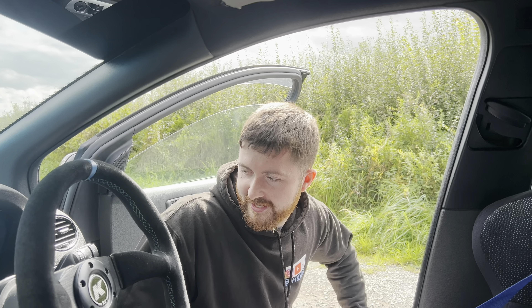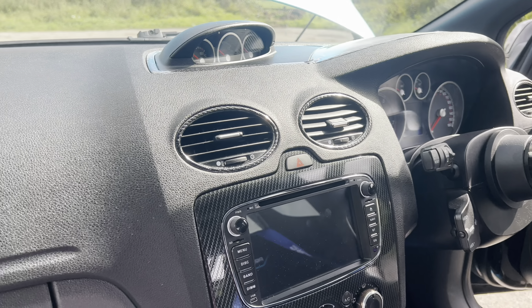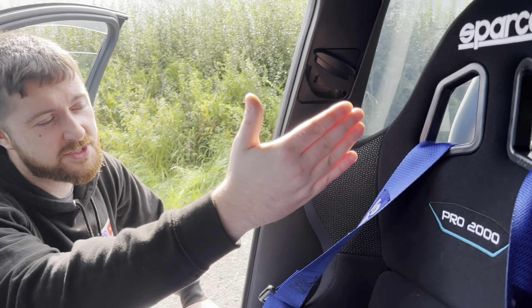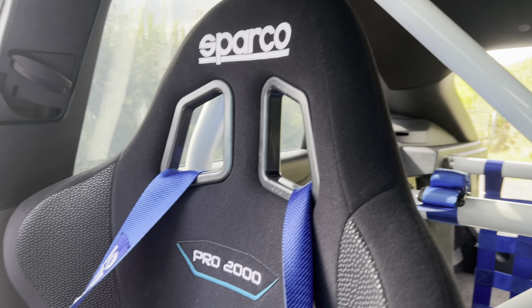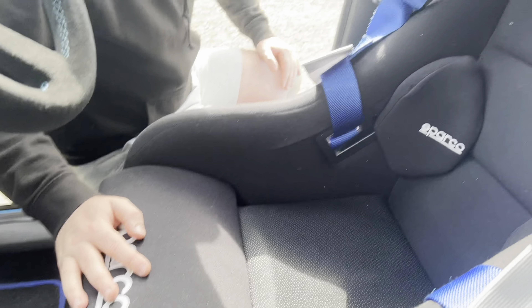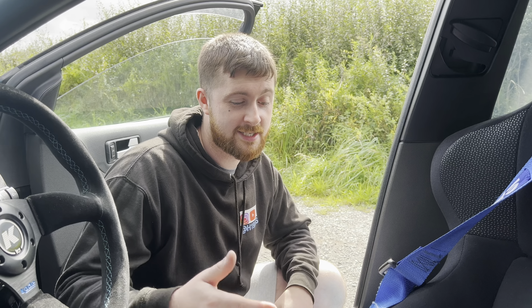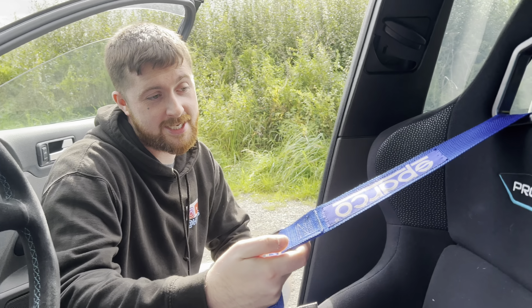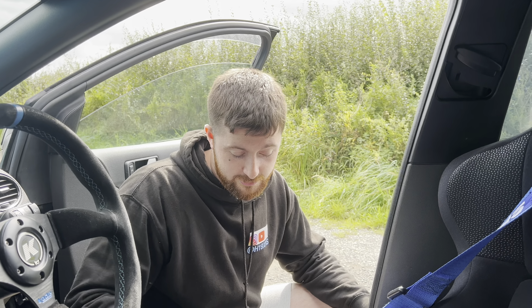Coming to the interior: since the last video not too much has changed — I've kept it pretty much the same. In here we have Sparco Pro 2000 seats in the front — lovely bucket seats, nice and comfortable and supportive. I find with these seats it's so much better for my back. When I drive my other car my back's in bits, but in this it's nice because we've got the Sparco harnesses. When you've got them tight they just keep you in a nice supported position. So if you've got a bad back, get some bucket seats — that's a good excuse.